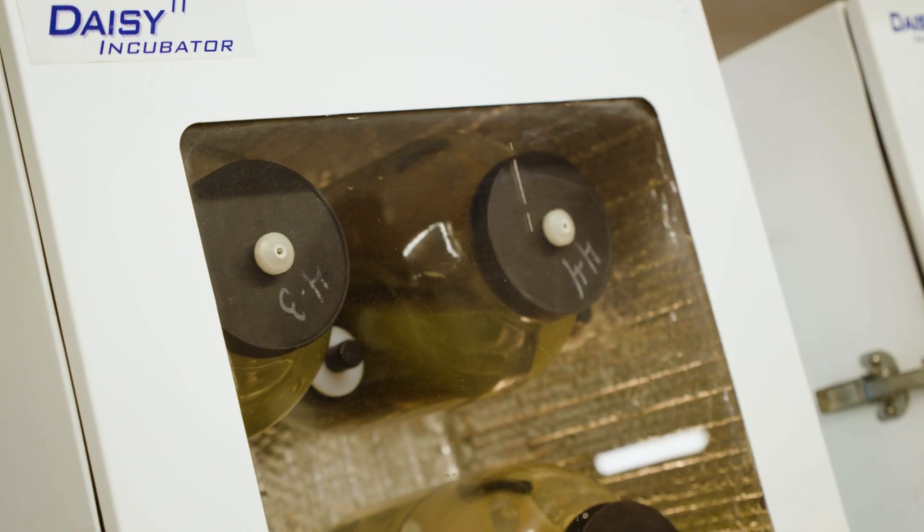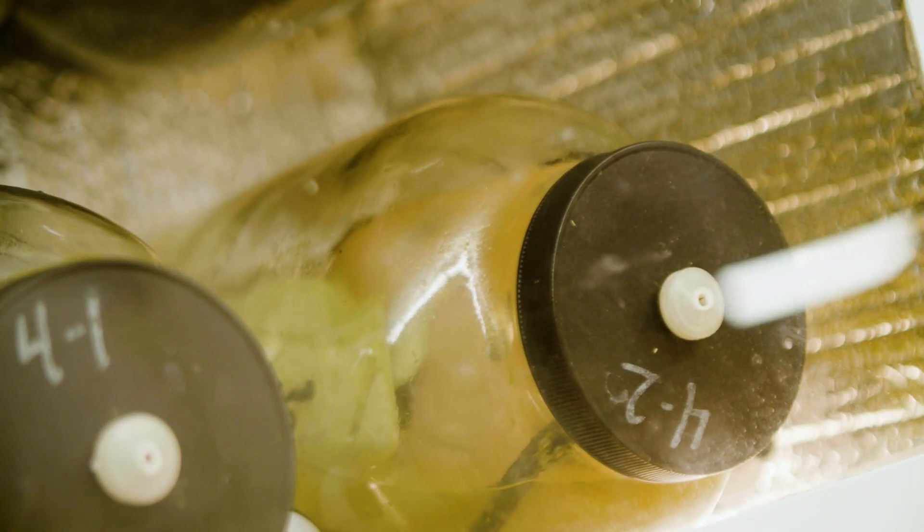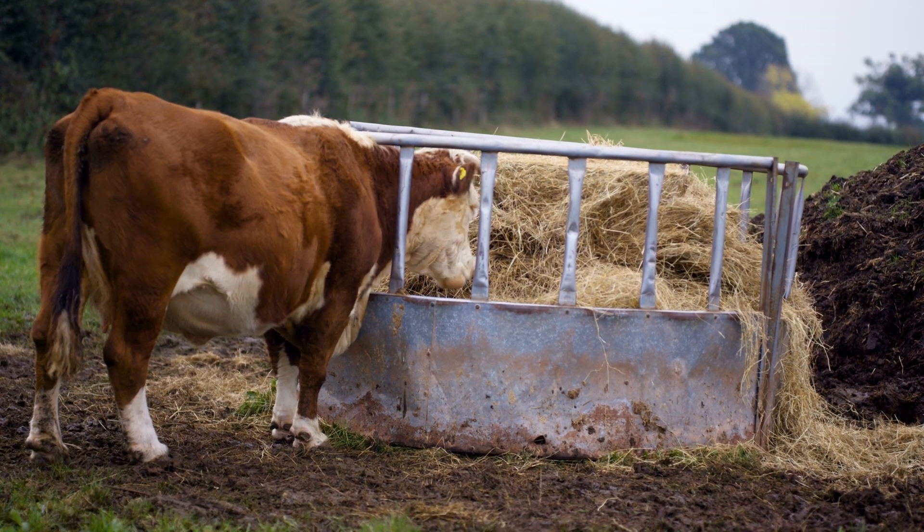Another factor we look at a lot is digestibility — both NDF digestibility and in vitro digestibility. By looking at those, you can see how quickly an animal can process that forage, what the intake will be, and how quickly it will move through their system. The slower it goes, the higher the fiber content tends to be. We've had instances where animals aren't able to digest the fiber content in that forage, and the quality is so low it can't meet those animals' needs. Forage testing lets us figure out all of these factors and determine what the actual quality of our forage is.